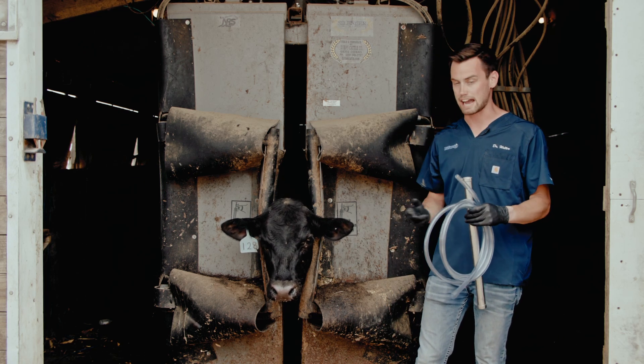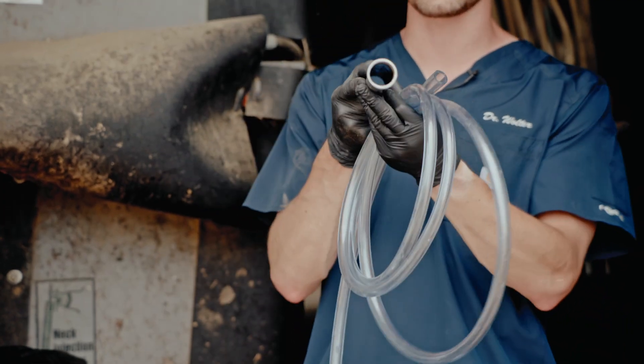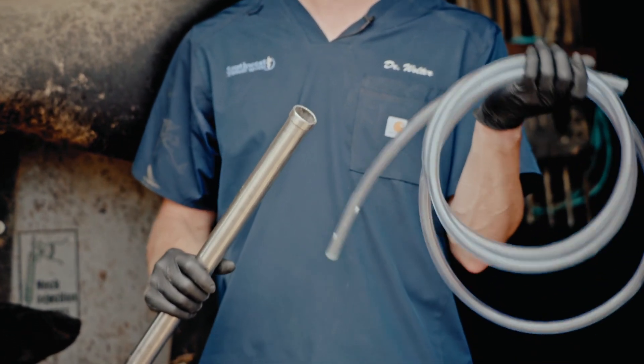When we tube a calf there are two main things you're going to need. First, you're going to need a metal speculum — essentially a metal hollow tube that protects the hosing when we pass it through the mouth and makes sure they can't chew on it.